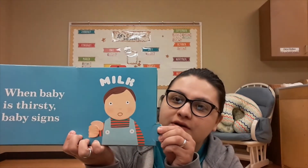So when we want milk, we squeeze our hand like this. Kind of like if we're milking a cow. Open, shut, open, shut.